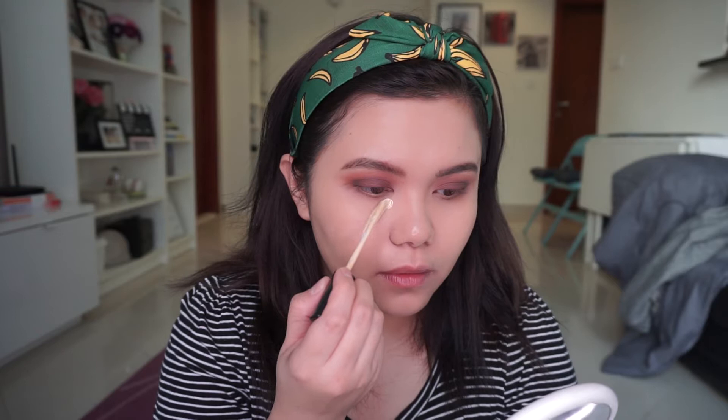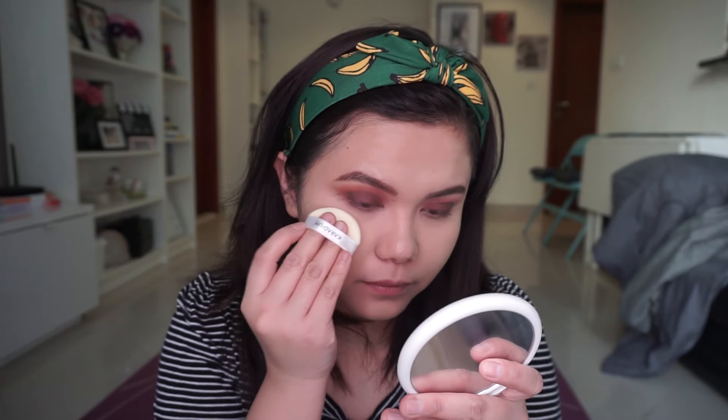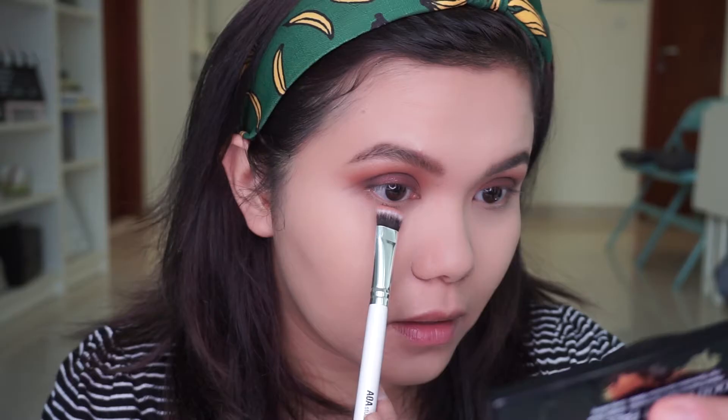After doing my foundation I proceed with the Fit Me concealer — also by Maybelline, in number 20 — and apply it under my eyes. Then I blend it out with a brush. To set my concealer I use the Rimmel Stay Matte powder, packing it into the concealer.